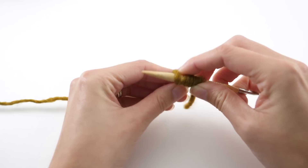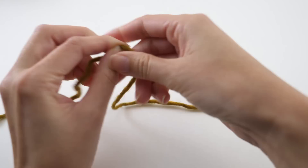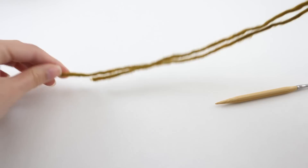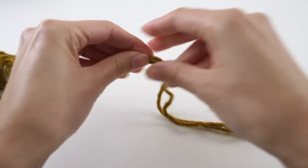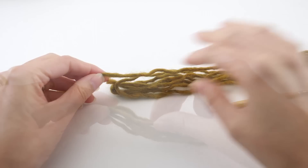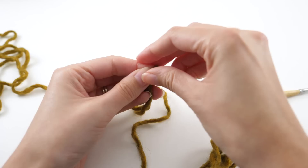Wrap the yarn around the needle 10 times and pinch it off with your fingers — that's about how much yarn you need for 10 stitches. We're going to cast on 80 for this particular pattern. So fold it 8 times — that's how much yarn you need for 80 stitches. Add a little bit more just to be on the safe side. This is our starting point: this is the long tail and this is coming from the ball of yarn.